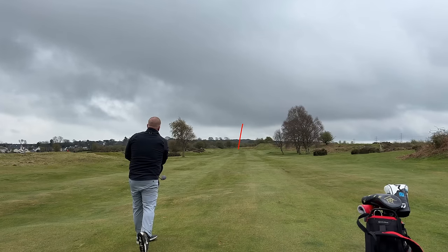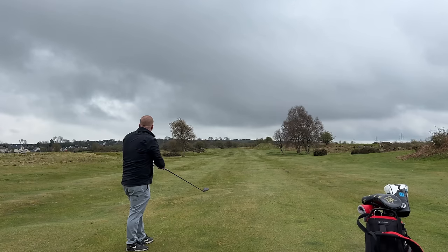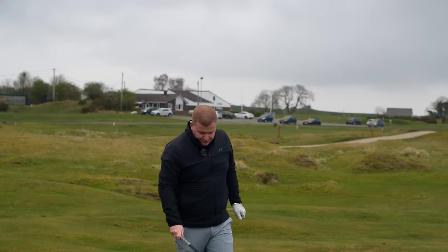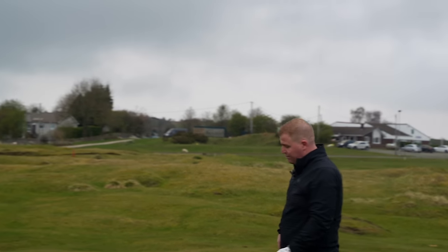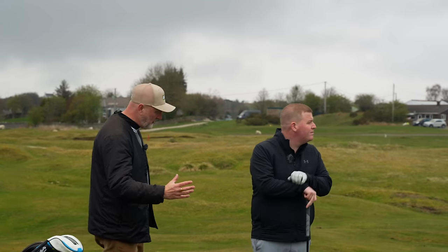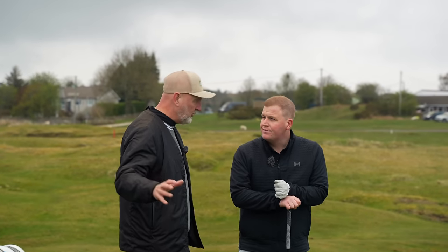Lou hits a nice ball flight into the sky with the three wood, kicks on, and it just about gets into the basin — straight down the middle, same shot shape as the driver. Three wood done, driver done.